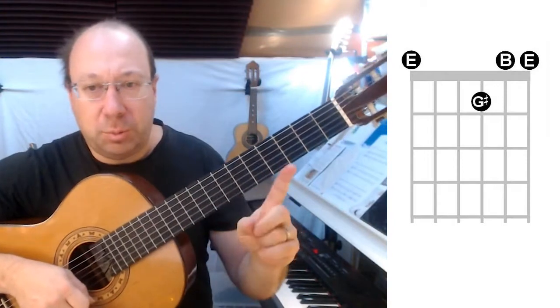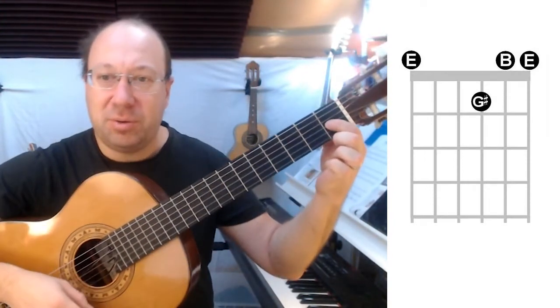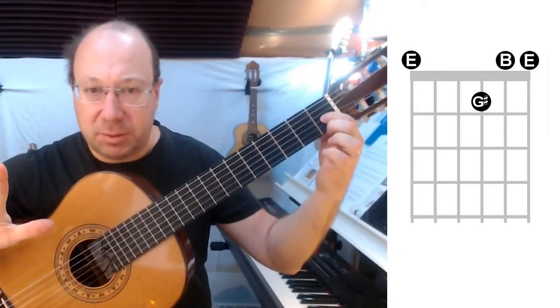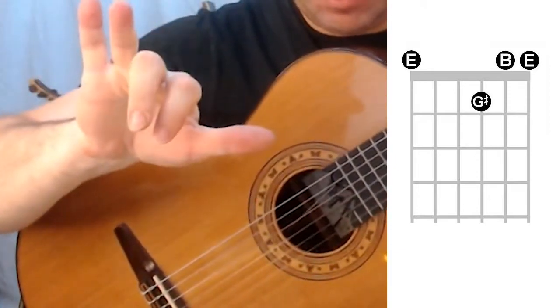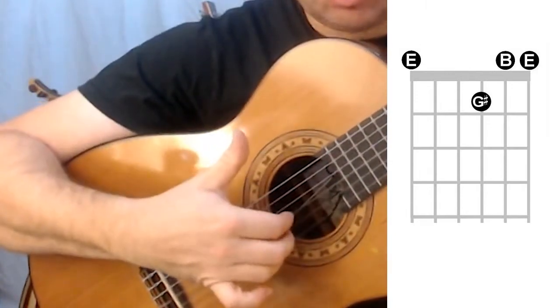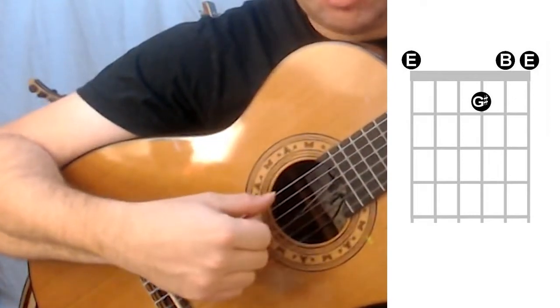To play it, first of all put your index finger on G sharp, string 3 fret 1. In the right hand, the first three fingers — index, middle and A finger — are going to play on the three treble strings. The thumb is going to play on the E string.